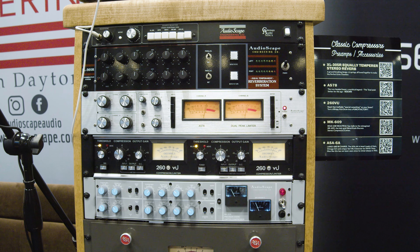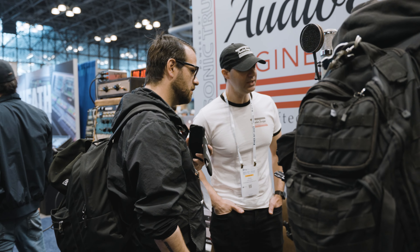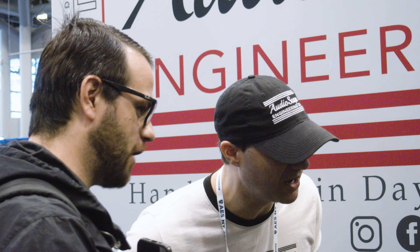What did you add to it? We added a variable attack time, which is something different that you don't see. We also added two sidechain high-pass filter values — those are those toggles. The values are around 120Hz and maybe 60Hz. Those are great points.